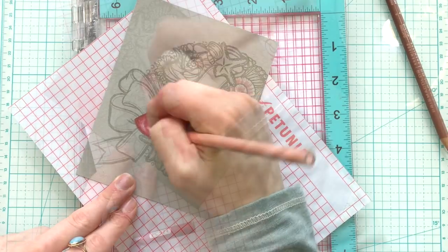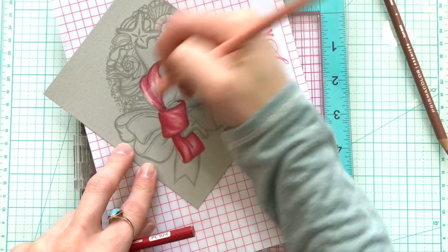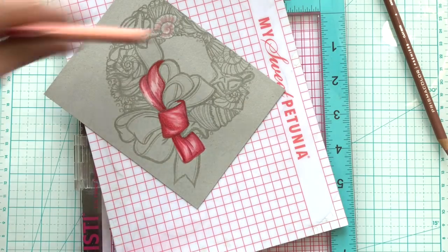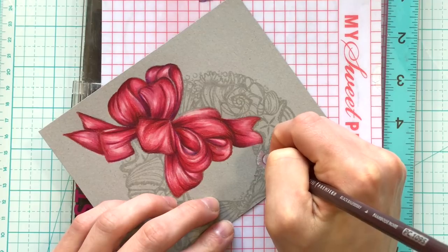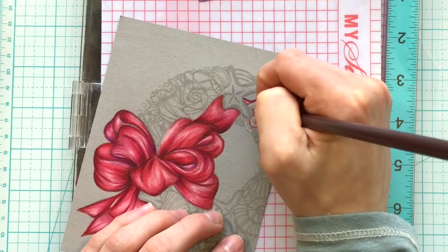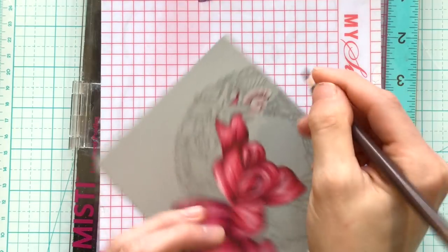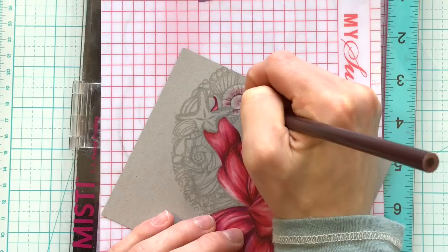As I colored I wanted to use a nautical color palette. Red looks so beautiful with blues, and blue is a really classic nautical color. So throughout the images I'm going to stick to mostly blues and teals; however, on images like this seashell I will bring in some pinks and purples just to help tie in the colors that are in the bow.